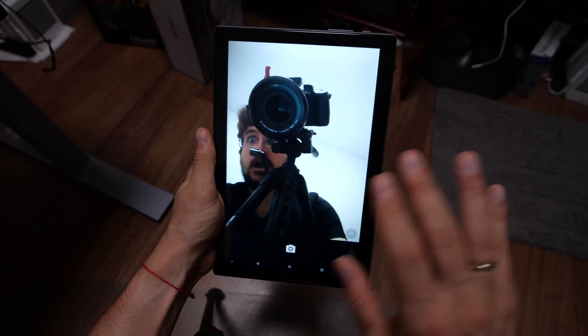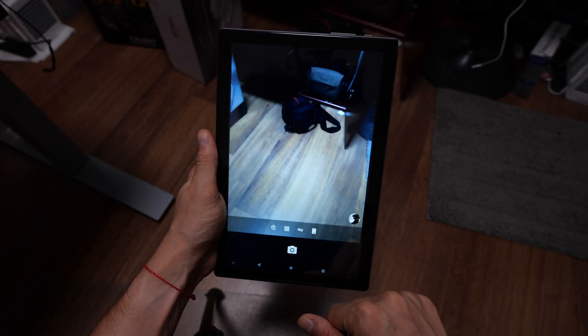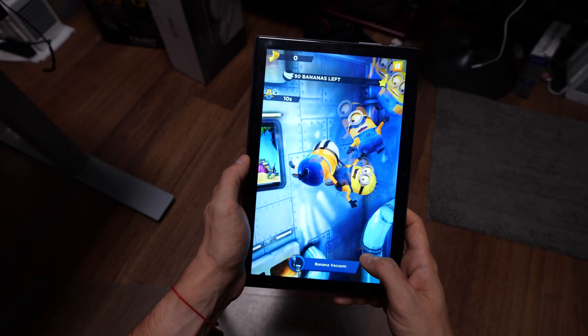The second thing that's not the best with any cheap tablet is the cameras. You get a front-facing camera in the center and one on the back. It's decent enough for Zoom meetings but not more than that, so I wouldn't use this as my primary camera.